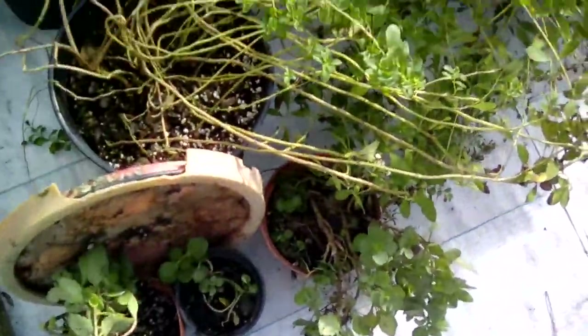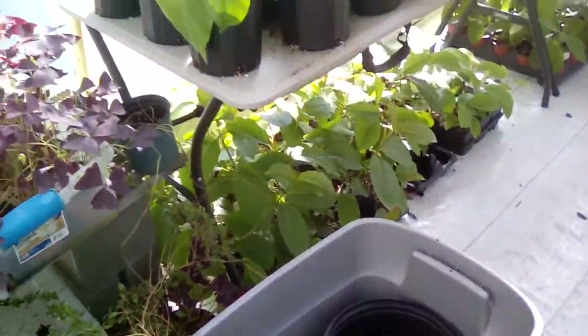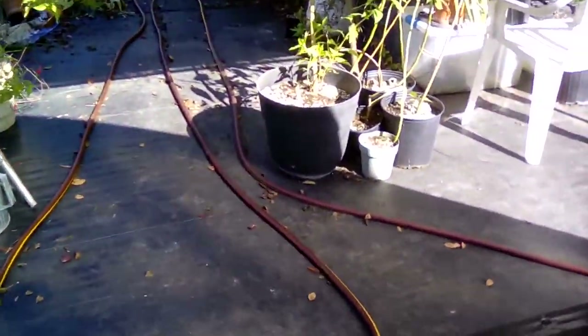I've started trying to work out some of the stevia down here and still have more of it to do. I still have more things outside to bring in and I'm not getting any of it done making these videos, but I like to try to share where I can.